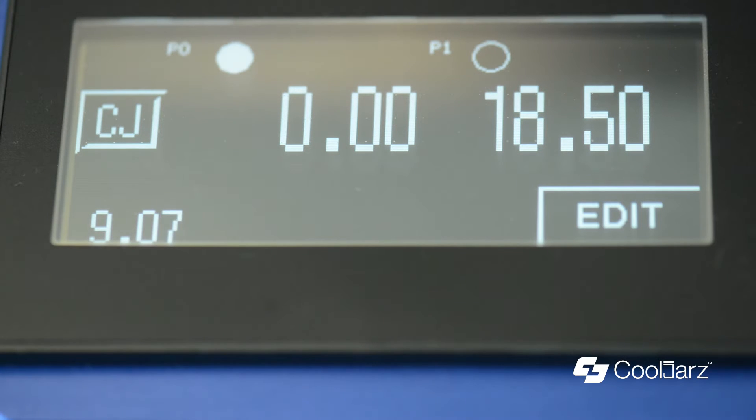Then just cycle, and cycle as many times as you need to until the oil is all gone. Setting it to zero gives you a full shot — it's quicker to empty the tank out.